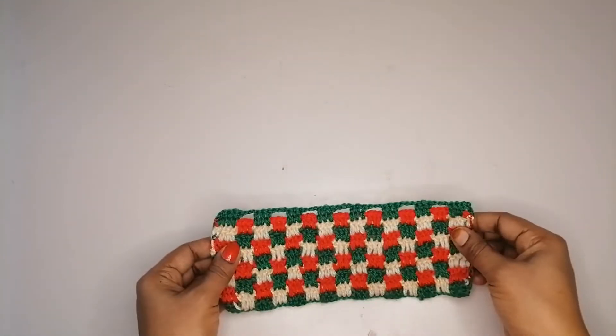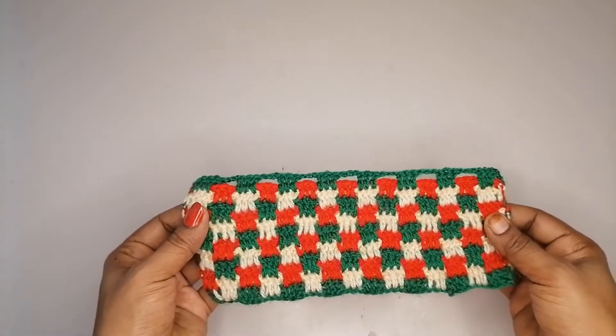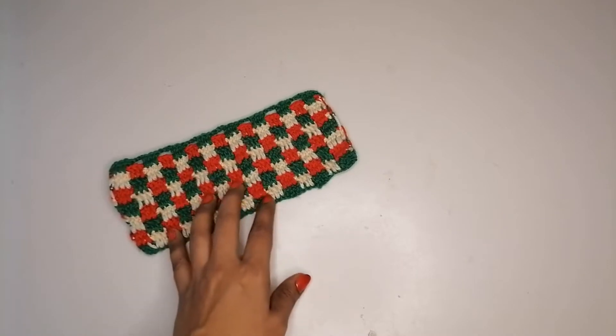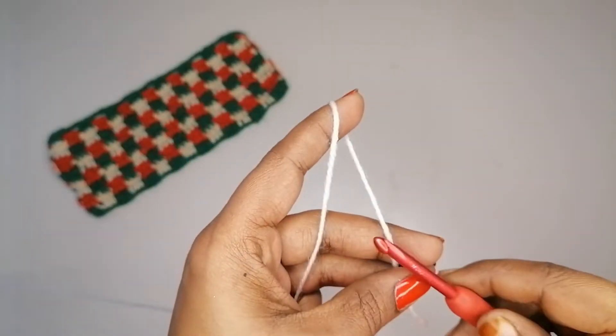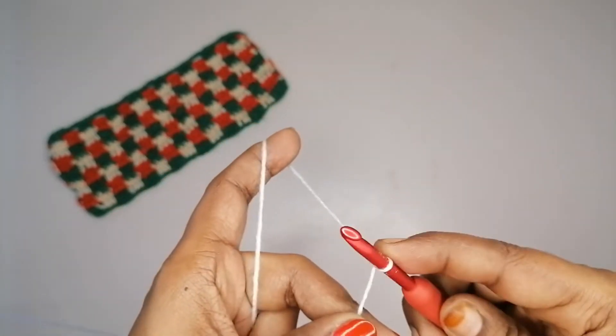Here I have used 100% acrylic yarn from the Hariri brand, and I'm going to use the same yarn to show how to crochet this pattern. The hook size I'm going to use is 5mm. So let's start the project with a slip knot.